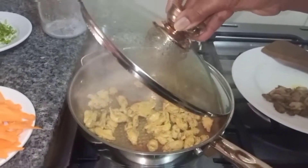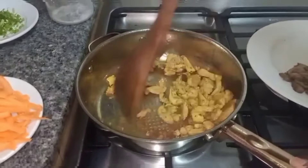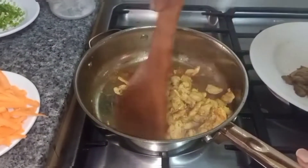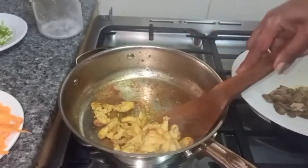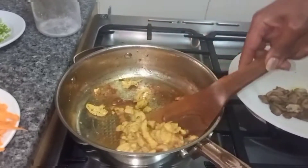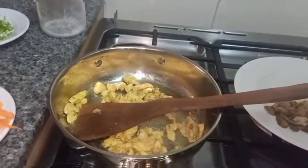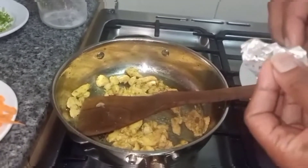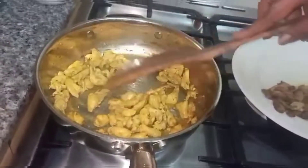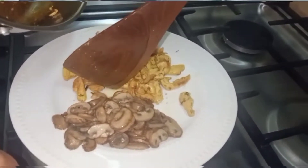We are going to add our tomato and onion cubes into the marinated chicken. We are going to stir properly and then allow it to simmer for a few minutes. The marinated chicken breasts are now ready after a few minutes of simmering. We are going to stir it for just a few seconds, then put the chicken together with the mushrooms and set them aside.